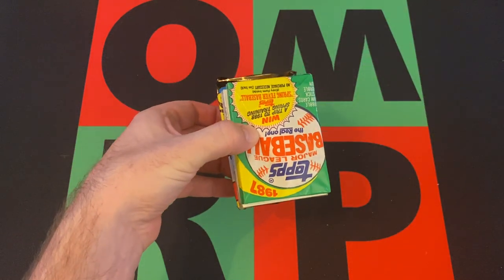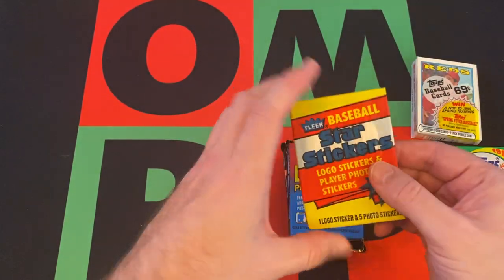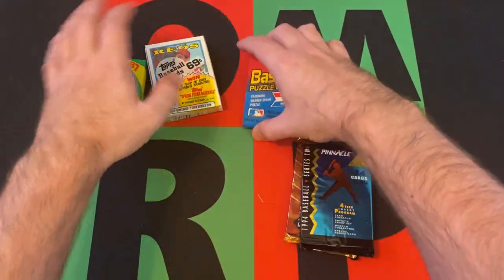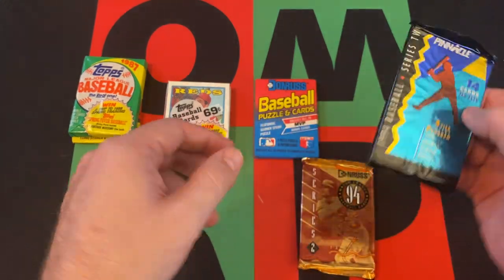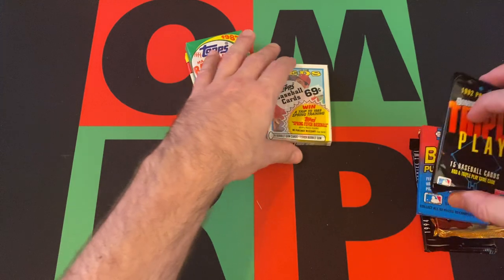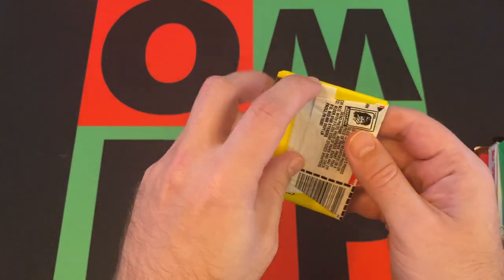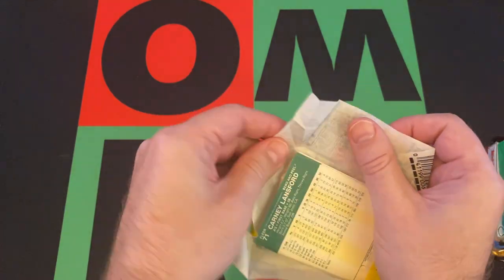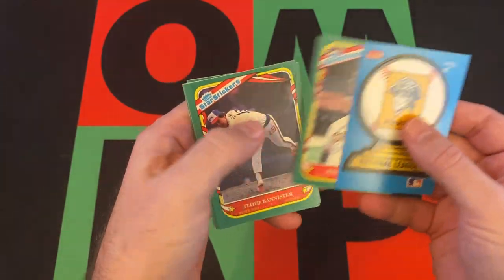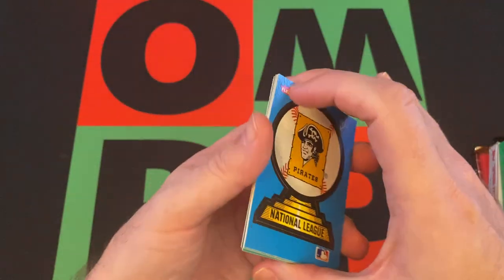Got an 87 Topps right on top — opened plenty of that on the channel, looking for Barry Bonds and such. We've got an 88 Topps cello pack, an 87 Fleer stickers pack, and 89 Donruss. Starting with the 87 Fleer baseball stickers: no idea what's in the Fleer stickers set, but we get a Pirates sticker, then Mike Krukow, Floyd Bannister, Mark Langston, Jesse Barfield, and Carney Lansford. A whole bunch of nothing in there.